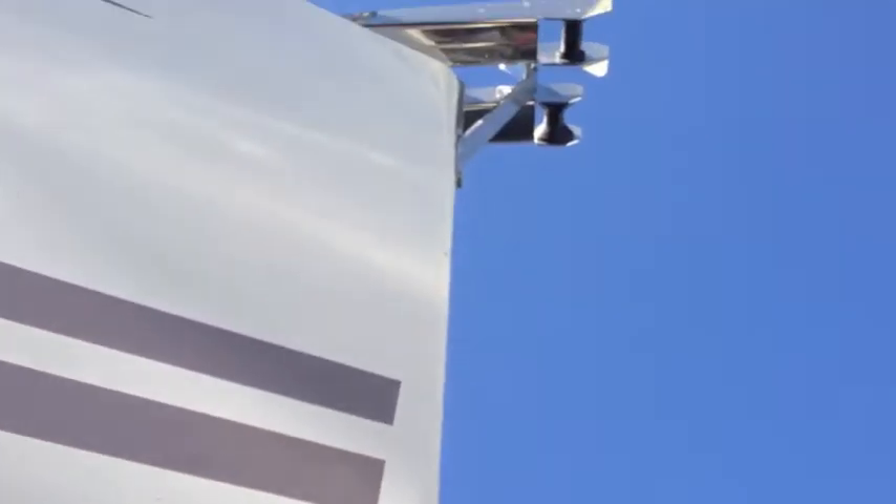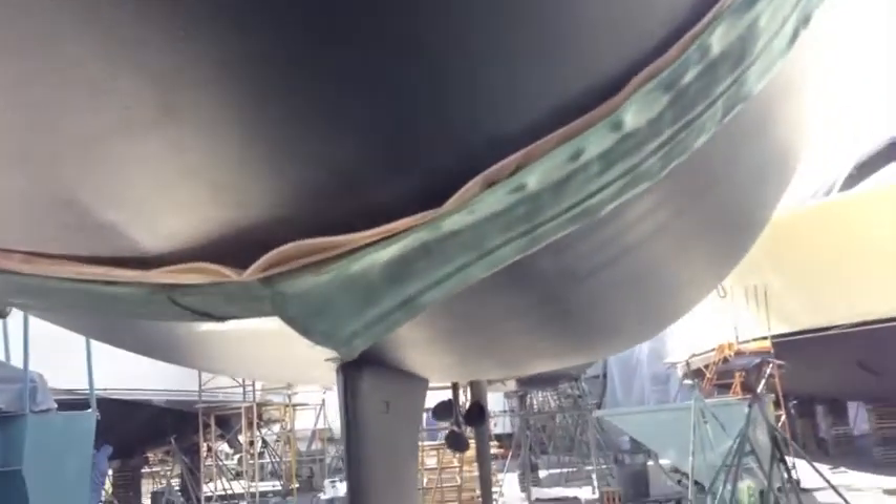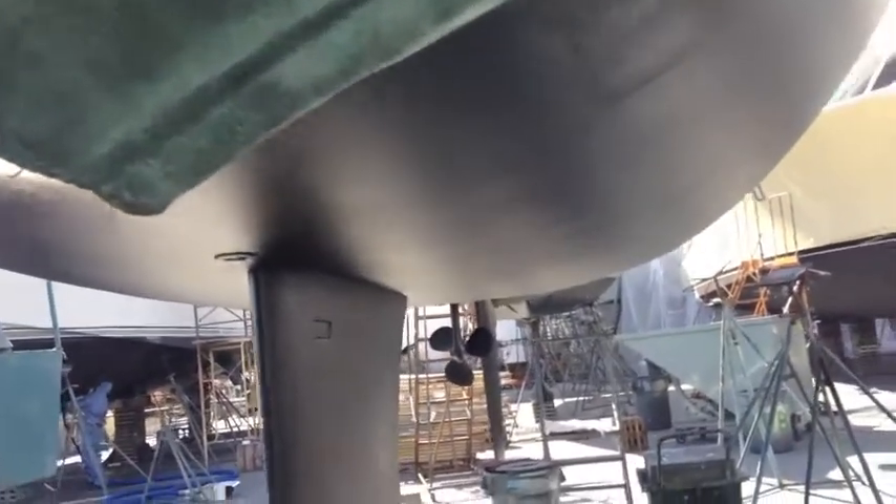Really nice, beautiful bow — very plumb, like all the most modern performance race boats and performance cruisers. Really good coverage on the bottom paint. Shelter Island Boat Yard has some of the best people working here and they do a phenomenal job.